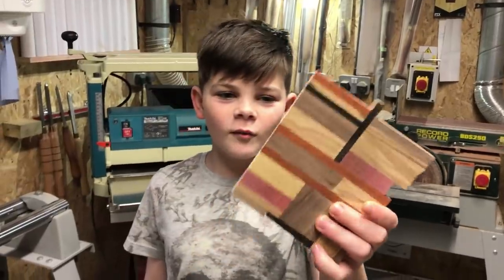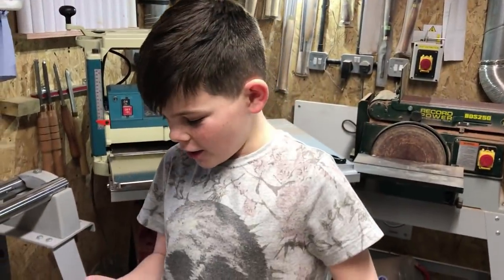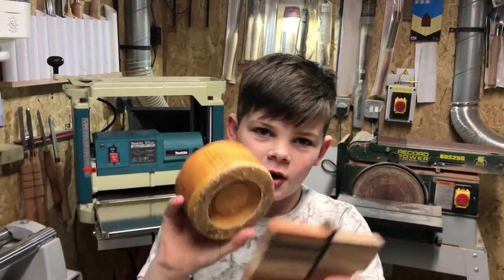Okay so this is looking really nice now — it's very smooth. Now we're going to glue a block of wood, stick it on the lathe, and then we're going to make a nice circle out of it.